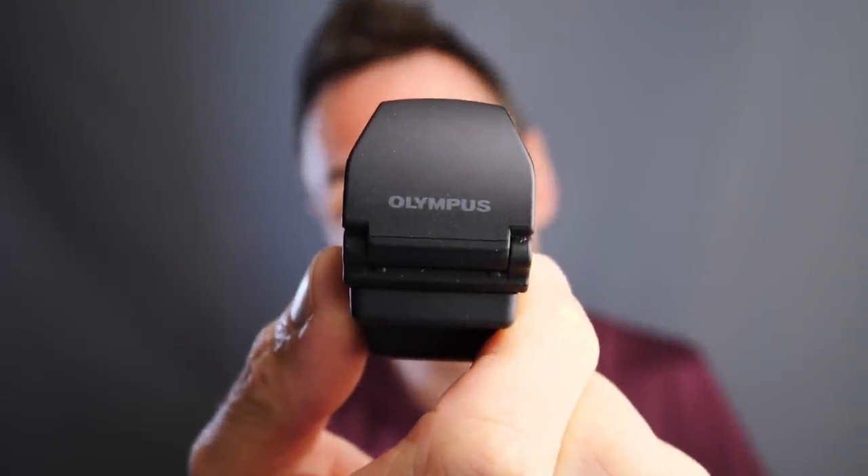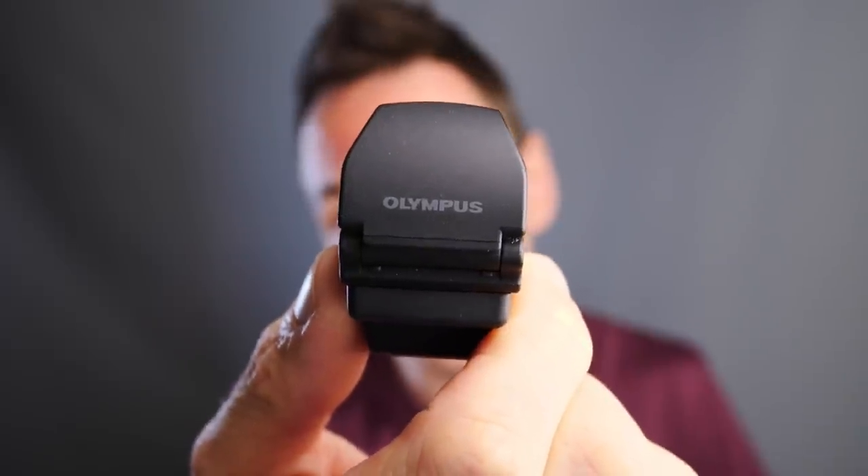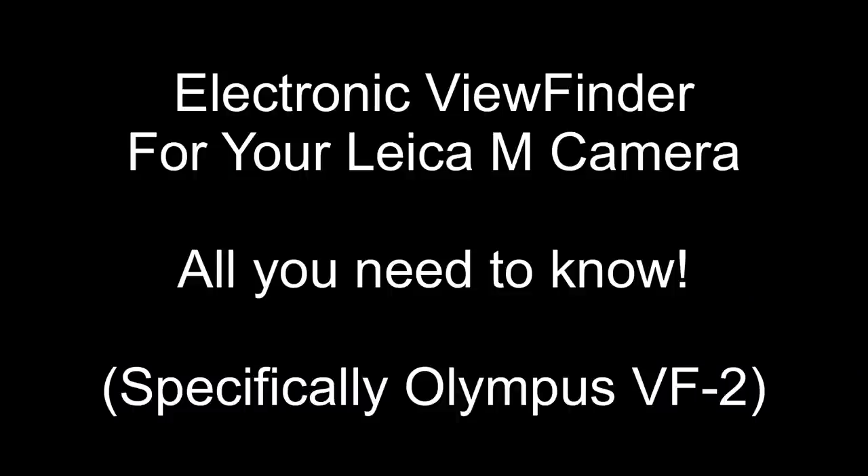In today's video we are looking at the Olympus VF2, which is the same as the Leica EVF. Hello, welcome back. Matt from MrLeica.com. So today we are looking at the Olympus VF2. I realise I'm late to the party and this is not new technology, far from it — I think it was first released in 2015.